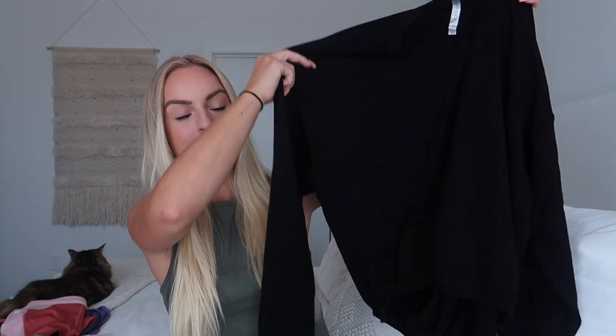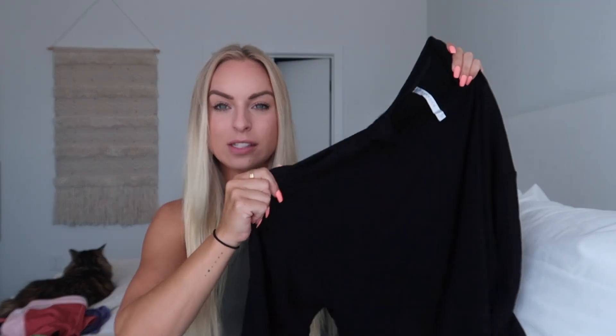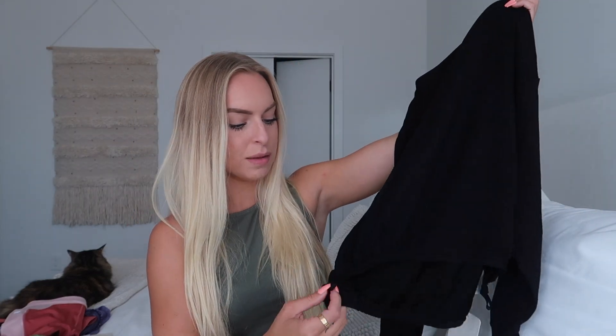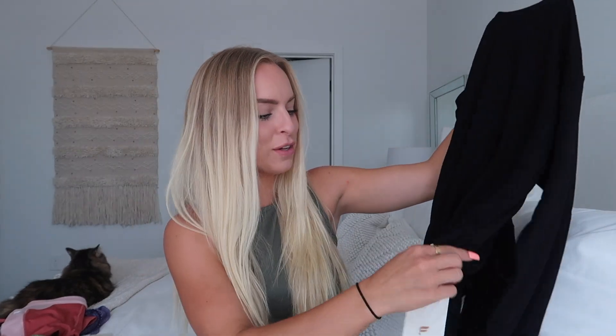So this is a black little sweater, it's super light. It's not too heavy, so you can wear this when it's still kind of hot out or in the fall when it starts to cool down. It's just black, super plain and simple, and it has these little drawstrings — waist cinchers. You can pull them on both sides and it kind of tightens up around your waist. You can tighten it up and it looks really cute instead of just hanging down like a normal sweater.